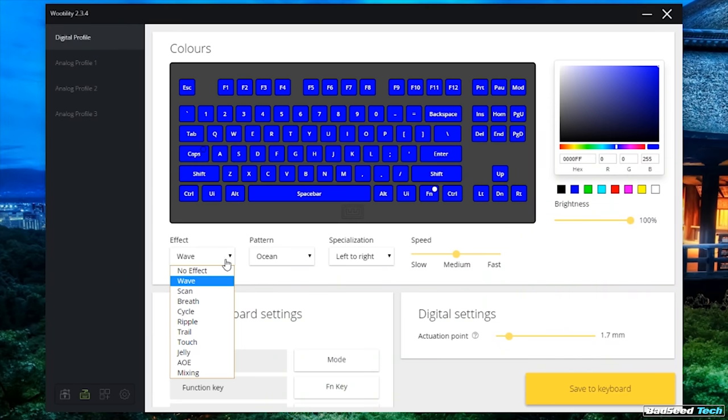Per-key lighting is not only great for aesthetics, but it's also really handy with this board to remember what you've got assigned to certain analog modes and what you've got binded to certain keys visually. You also get a pretty decent selection of effects with different modifiers for speed and direction, and you can dim it from 0 to 100% as well. All this takes place in the Wootility software.